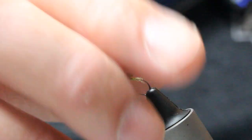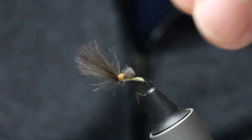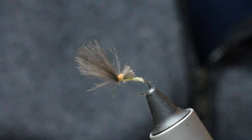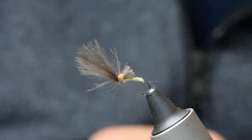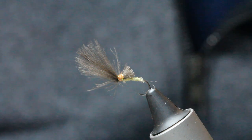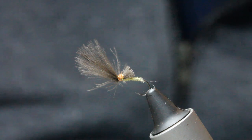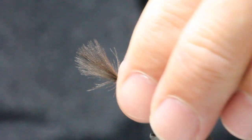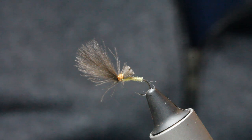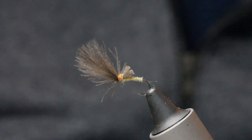Your last bit just to finish the fly off — you come in and make a little step in your CDC so it sits perfect on the water. That's my little olive, basically based on a plume tip but with a little addition of feather fibers just behind the thorax. It's a great fly for sighted grayling that are rising through the winter months, and also works early in the season. Hope you enjoyed that folks — please subscribe to my channel, take care and I'll see you again soon.